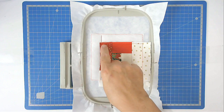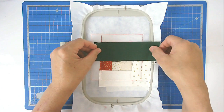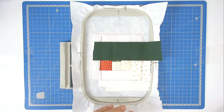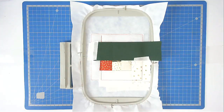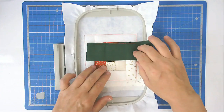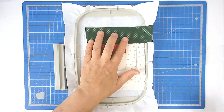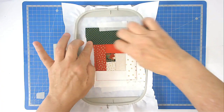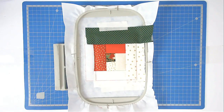Place fabric eight over the seam line of five, four, and seven, and tape it in place. Pop your hoop back into your machine and stitch round number sixteen to secure it. Trim up this end, then flip your fabric over, tape it in place, and crease the seam. Pop that back into your machine and stitch round number seventeen to secure it.